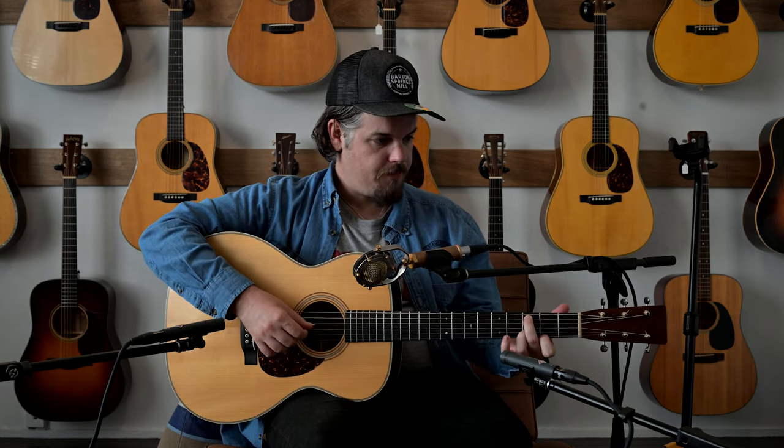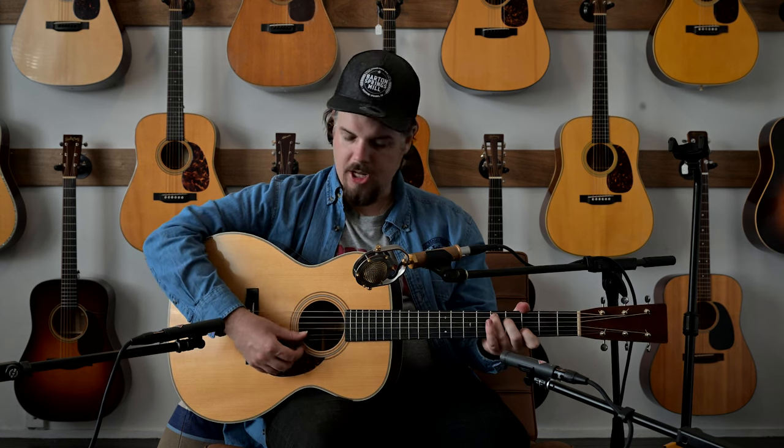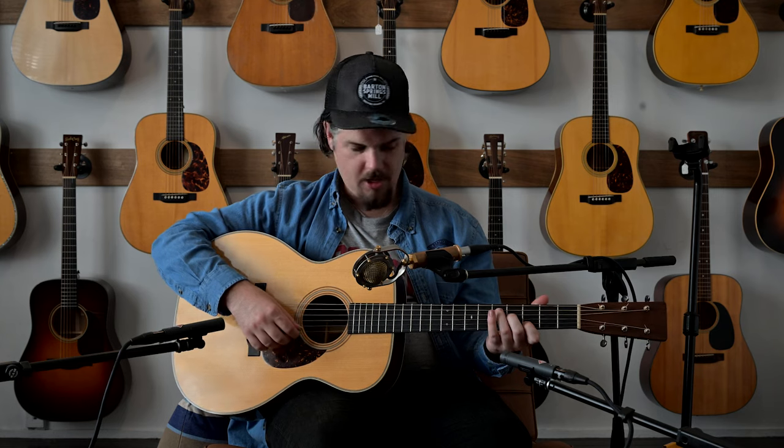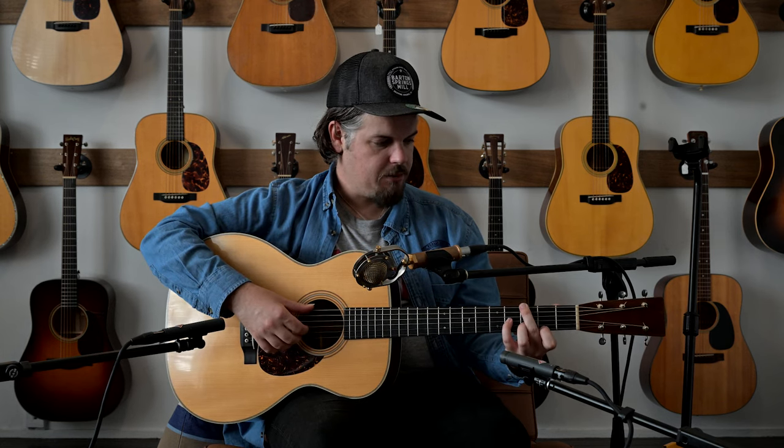Sadly that first OM perished in a fire, so we no longer have it. From then on the OM became the secret great guitar in the Martin catalogue. You had the D-28s and the dreadnought coming along, but the OM was made in limited numbers yet very well loved. Nowadays an OM from that early 1930s period is absolutely incredible — I've played four of them so far.